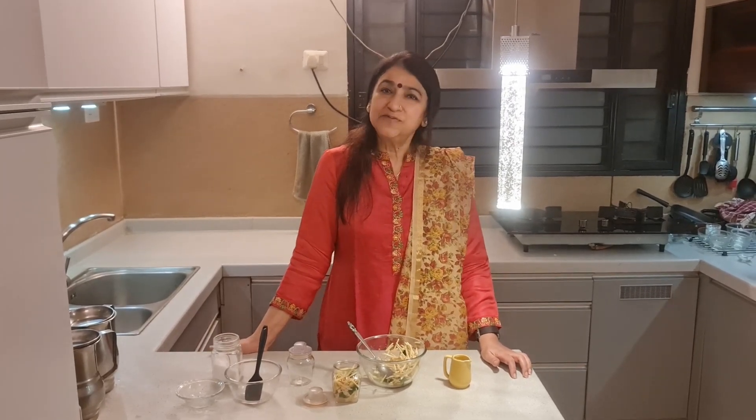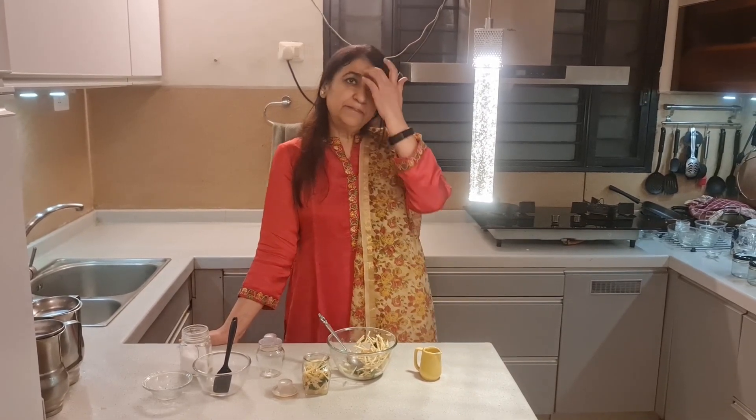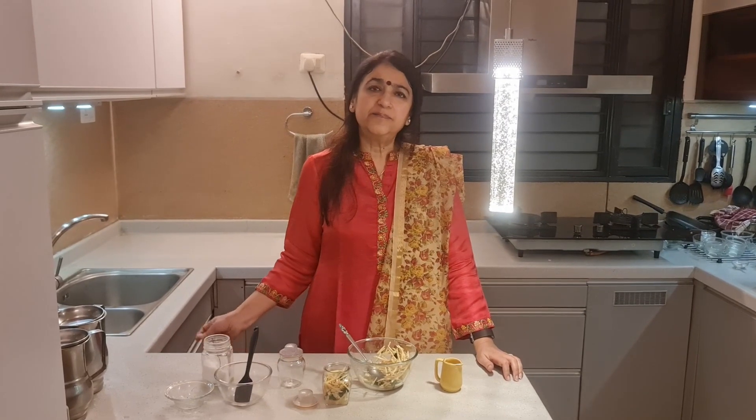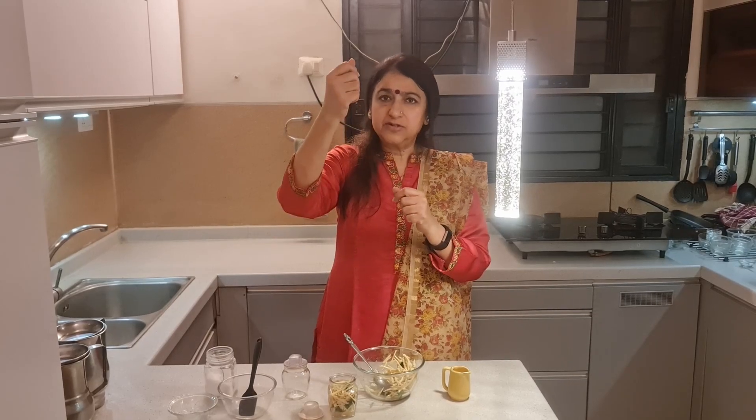With that, we come to the end of today's recipe, and now it's time for the tip of the day. Today's tip is related to interior design, and it addresses a frequently asked question: do we need Roman blinds or roller blinds? These are two different types of window covering. One is a normal curtain. Roman blinds are normally made of fabric with pleats and folds, which you can raise or lower with a chain.